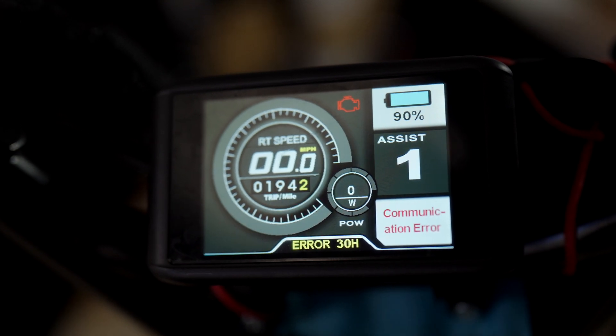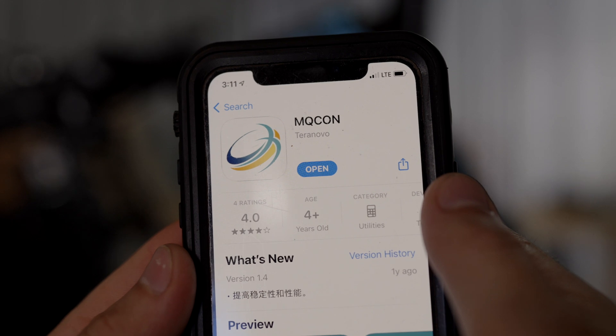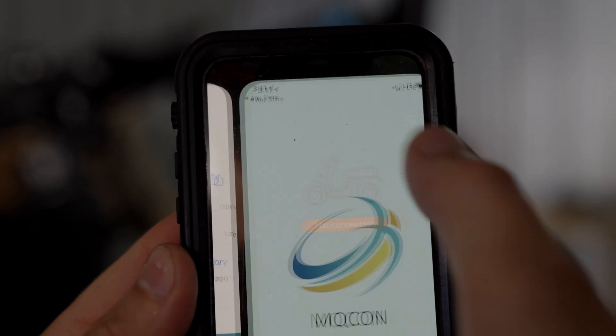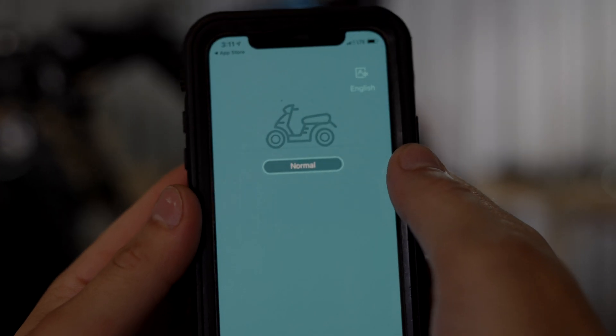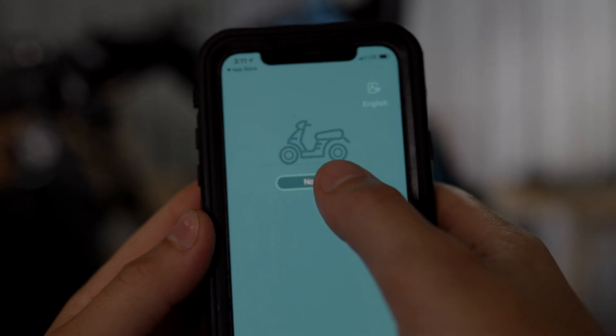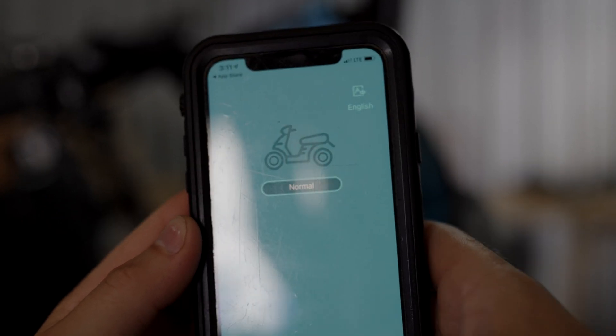Let me show you how this works. Here's the MCON app. We're going to download it and open it up, and it should connect automatically. If you're a first-time user, you'll just click here and you'll see the option to connect to the device.